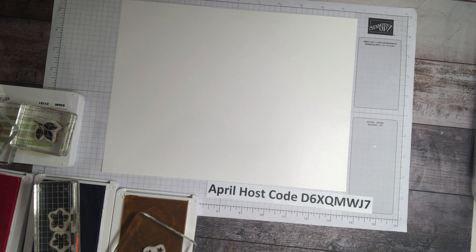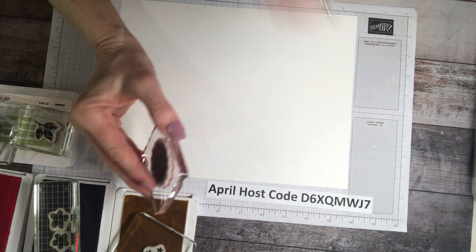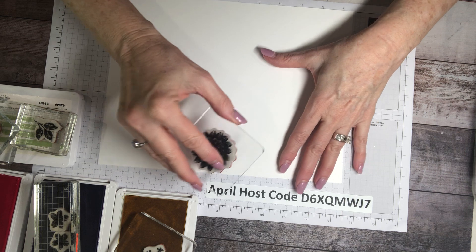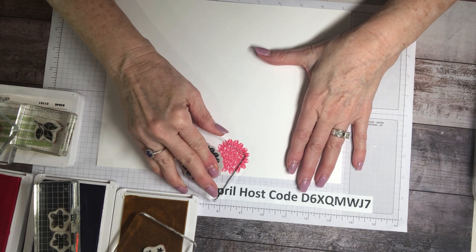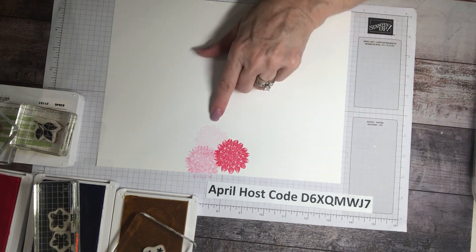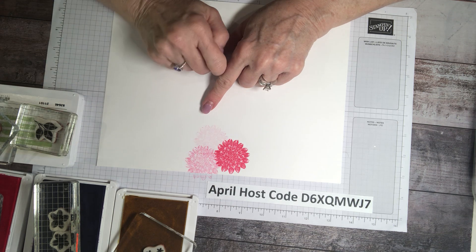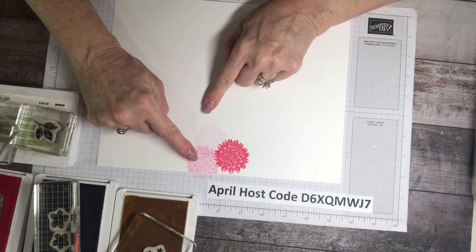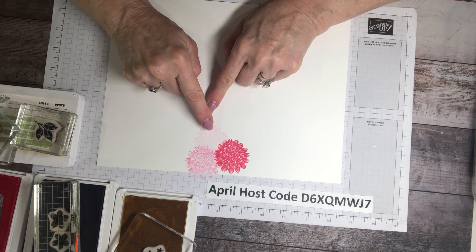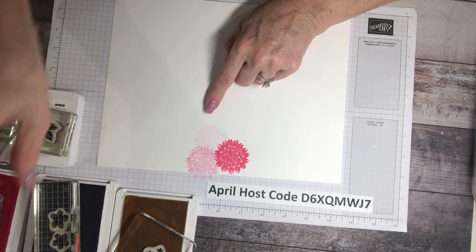I'm going to start with this particular flower — here's the first, the second, and the third. See how I've created three colors from one stamp by stamping off. This is your first generation, this is your second generation, and this is your third generation — meaning you stamped three times but only inked your pad one time.